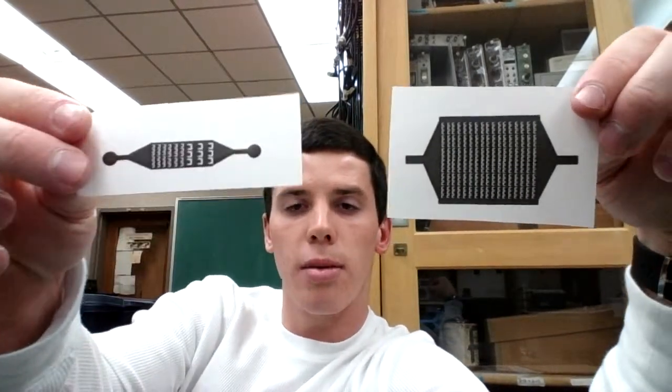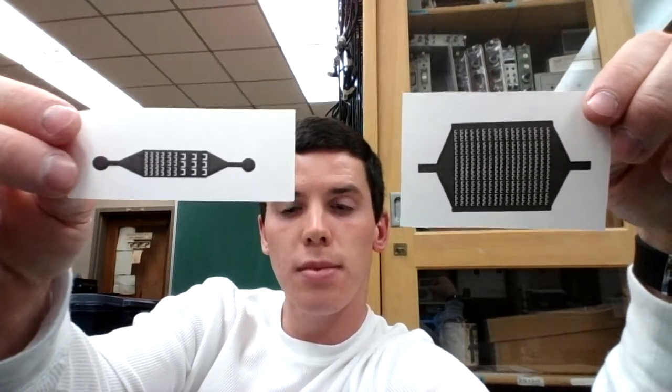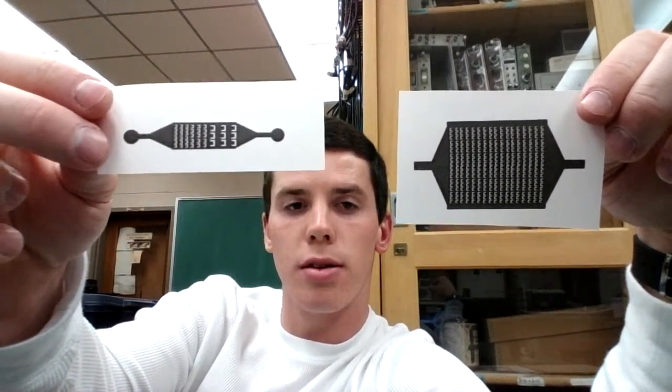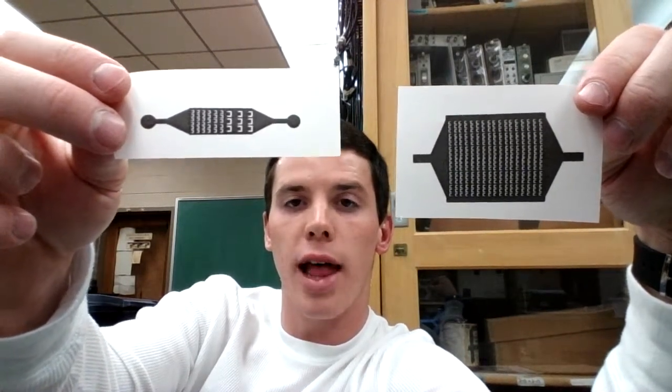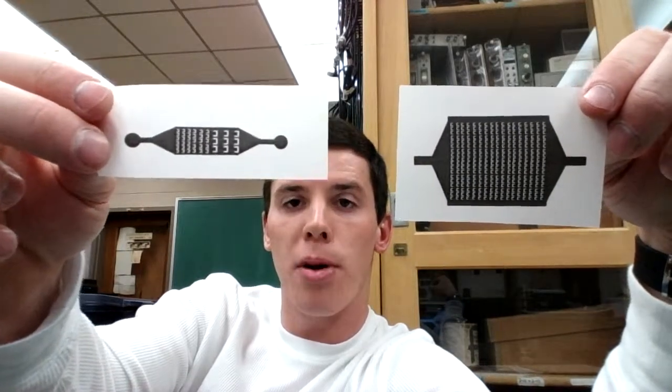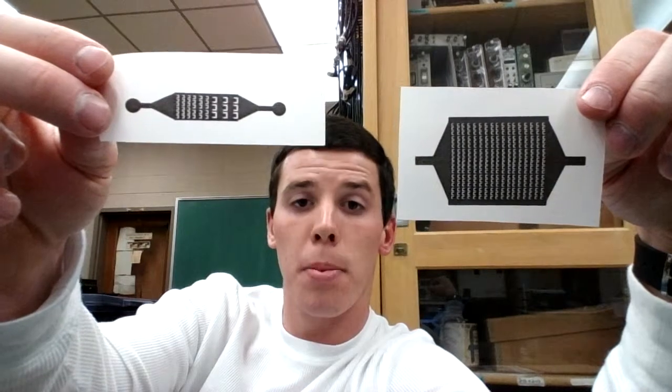I've printed out two designs onto the vellum tracing paper. These are called photo masks. We will use these to expose printed circuit boards to UV light, which will then impart this design onto the circuit board.